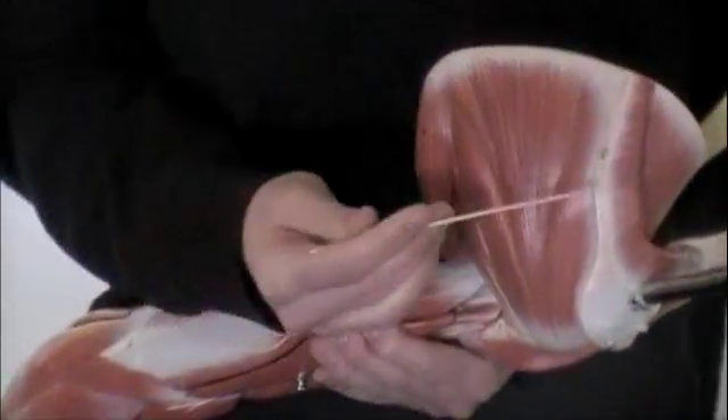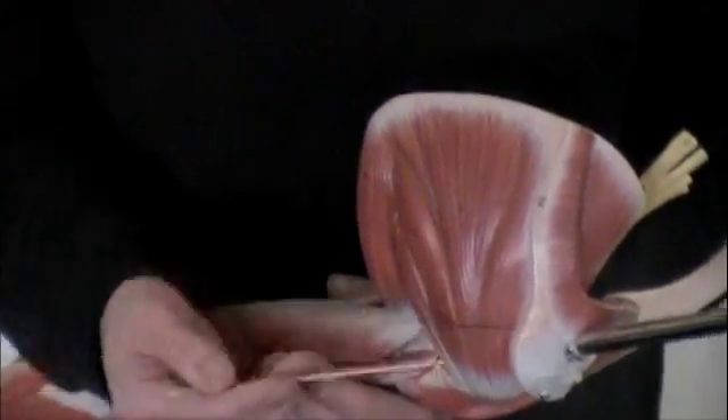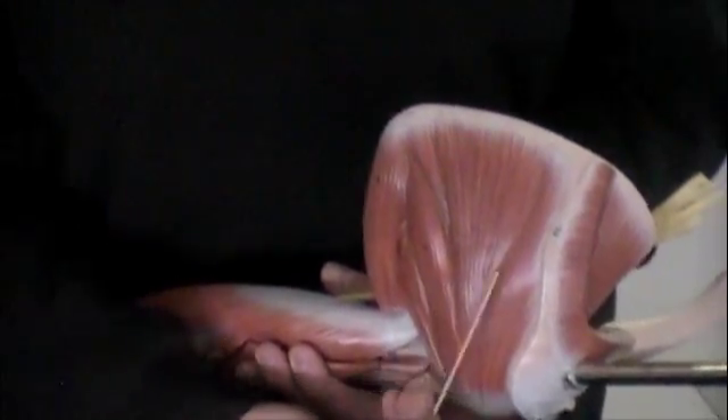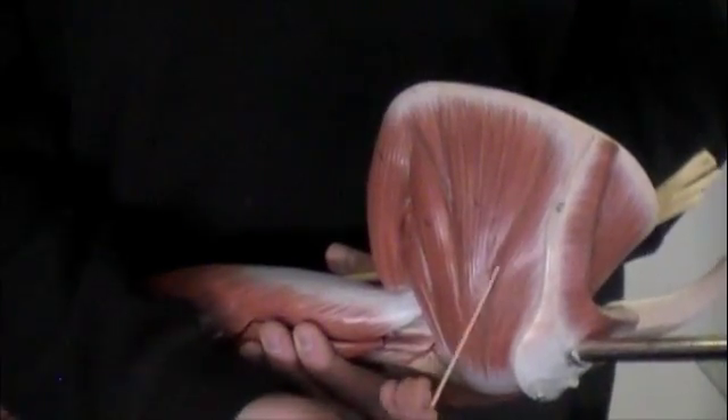I'm going to flip this again. Here again is that scapular spine. This is going to be your infraspinatus muscle — all of this.